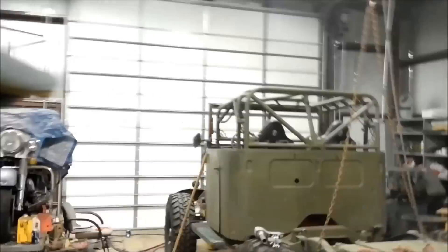Hey GearHeads, holidays are over but we're back in the grind. We're gonna do a little work on this Dodge M37 project today.